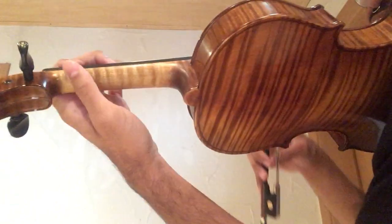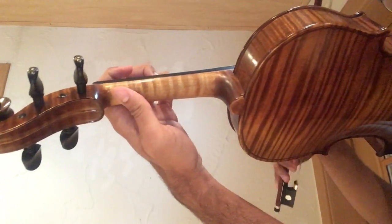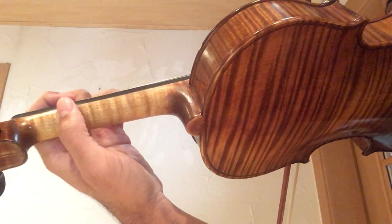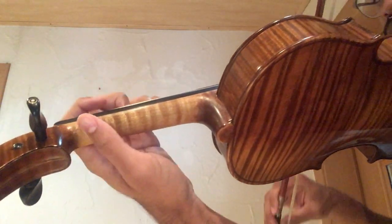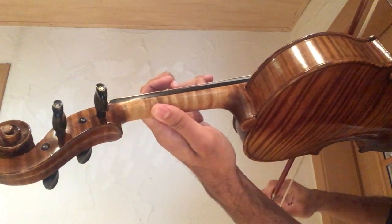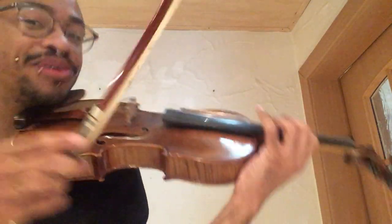Let me show from another angle so you can actually see what my thumb is doing. When shifting without a shoulder rest, you need to make sure your thumb is very loose. If your thumb is really tense it'll be almost impossible to shift freely. Making sure that your thumb is loose is one key thing to improve this, and now we can go to all harmonics.